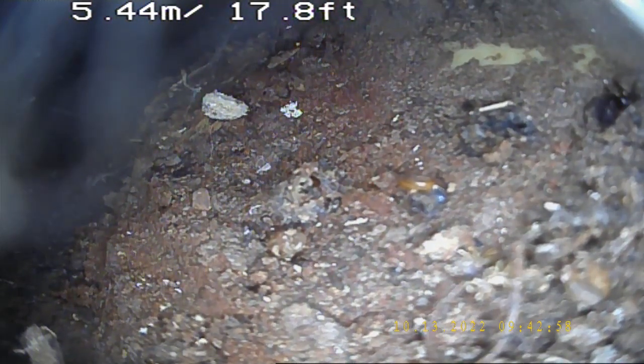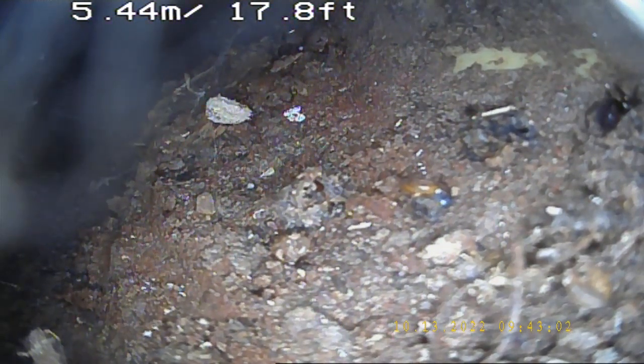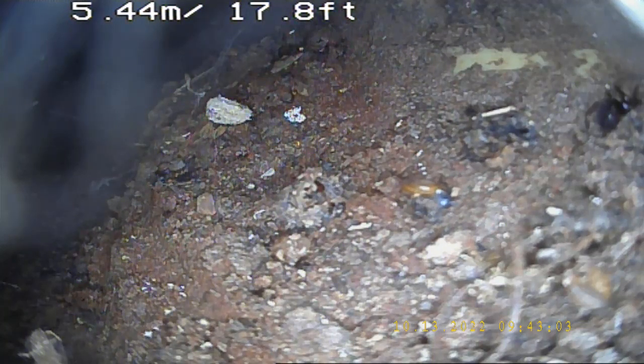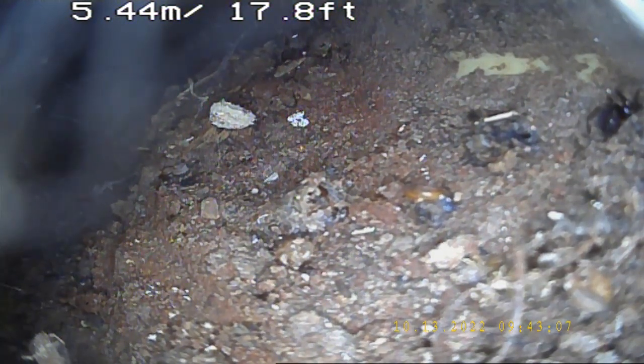We have got a material standing in this line. From the beginning of the line, we have got a material standing. The line is to be rinsed and the line is to be flushed. We are going to take a picture and then we are going to continue from this video.